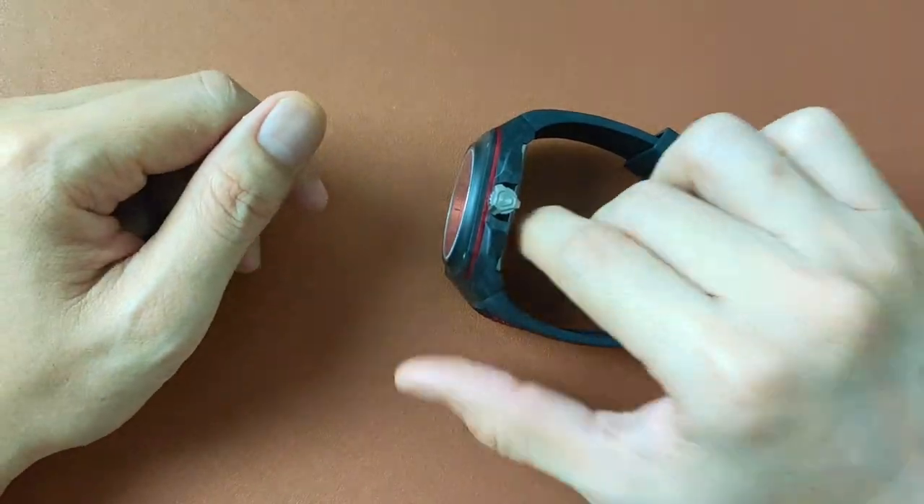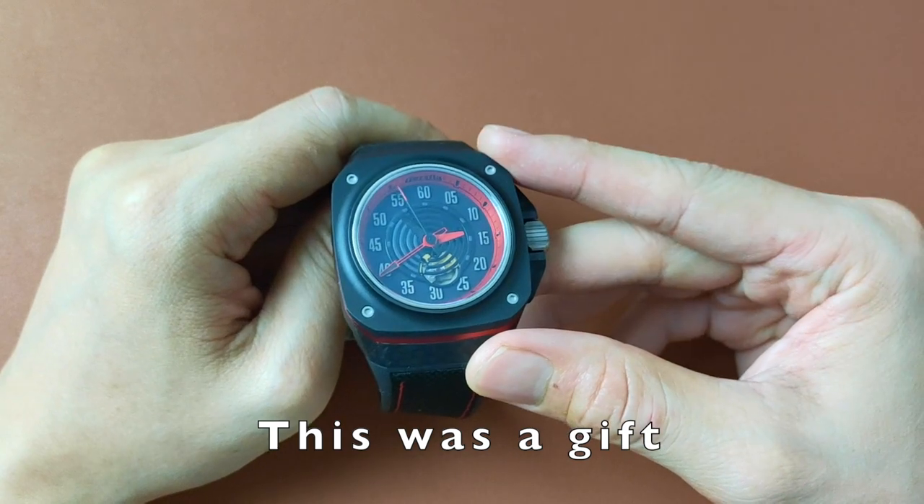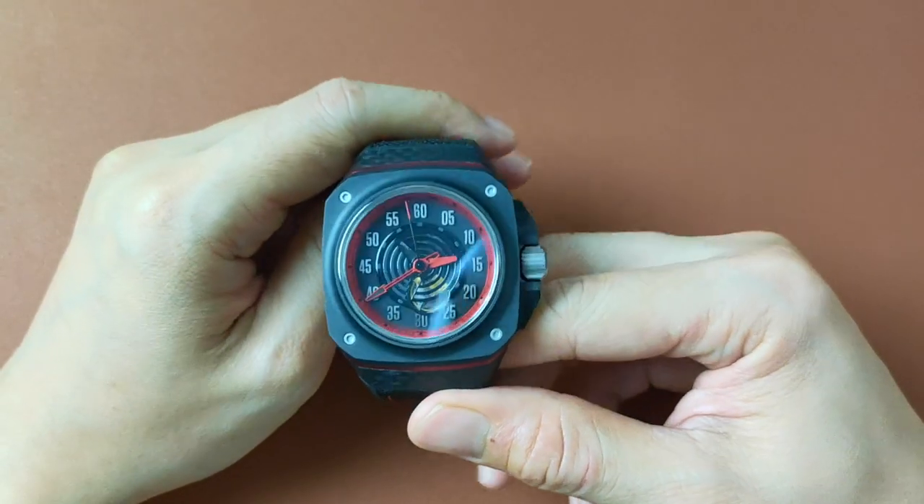Welcome to Watch Chat, where we chat about watches and other facts of life. This here is another octagon-shaped brand, and there is a reason why it is.